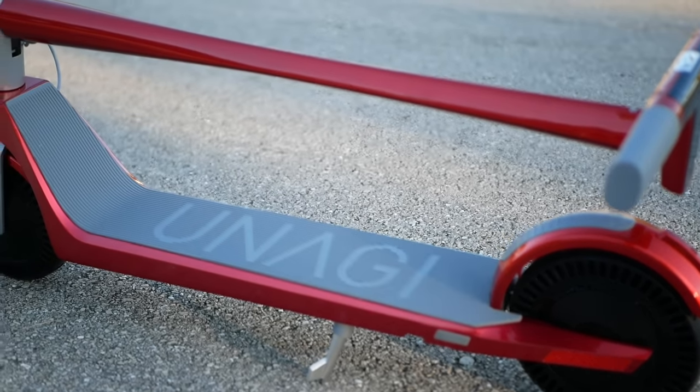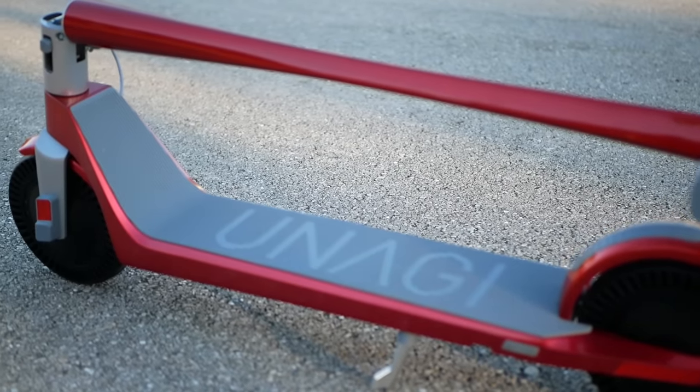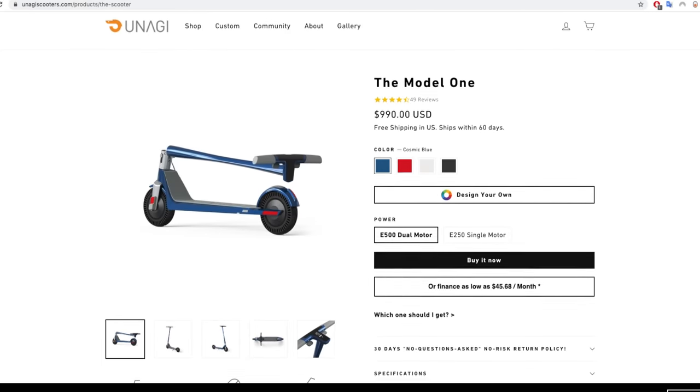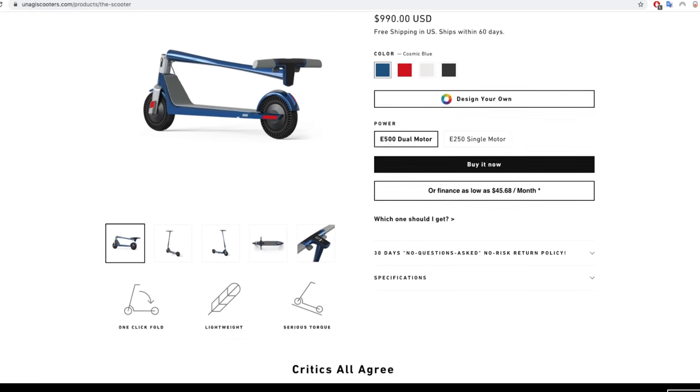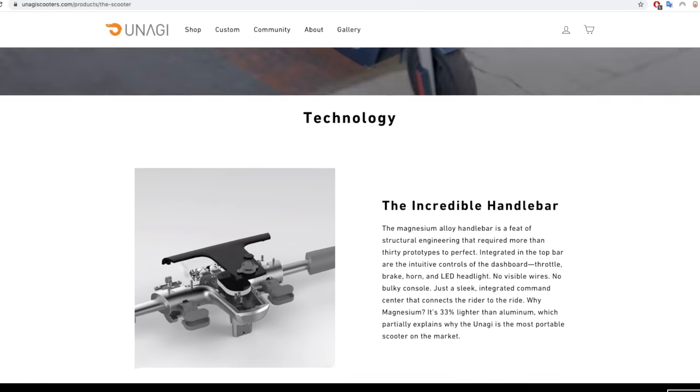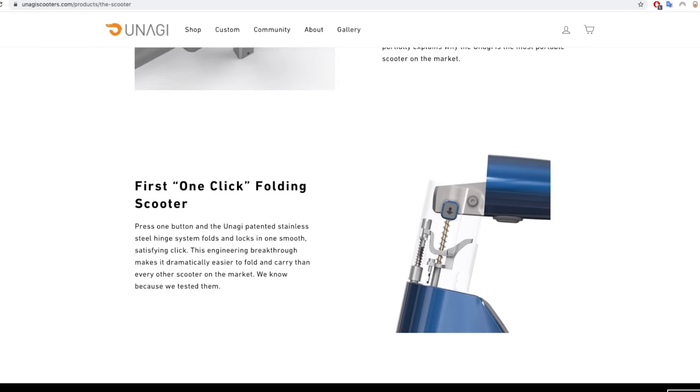You get dual motors, you get exotic materials like carbon fiber and magnesium and silicone, but perhaps most importantly, you get really good customer service. Some scooter companies are notorious for having zero after-sale support, but Unagi is an American-based company that has a good reputation in the industry for support, and that's important to a lot of people.